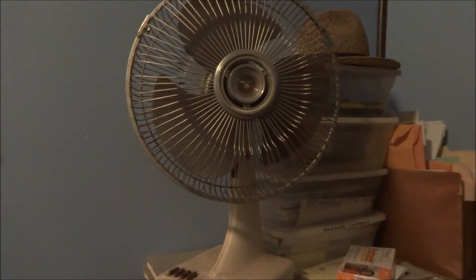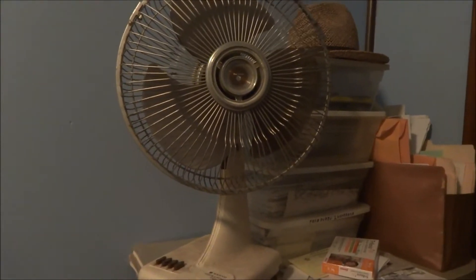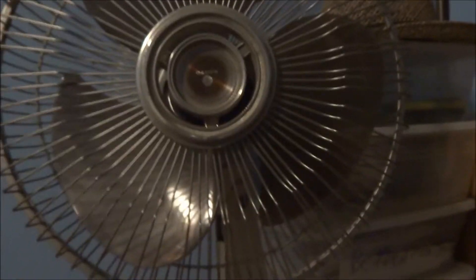The last fan here at my uncle's house. This one being a Sanyo upside-down badge, 12-inch oscillating fan. Three speeds. It's missing a little sticker there. Nasty and dirty — it was down in the basement.